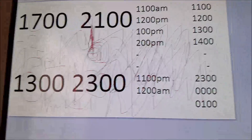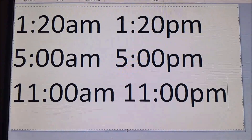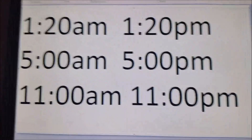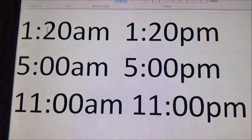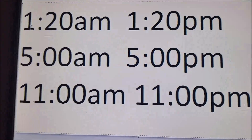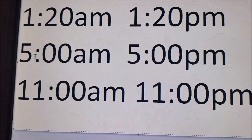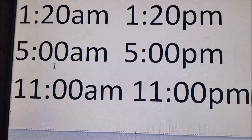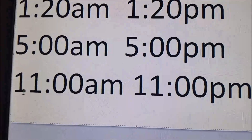Any questions? Now, if you're going the other way and converting from 12-hour to 24-hour: for a.m. times, the only thing you do is add a 0 to the front. So 1:20 a.m. is 0120. Same with 5 a.m. — it would be 0500. And with 11 a.m., you don't put a 0 in front — it's just 1100.